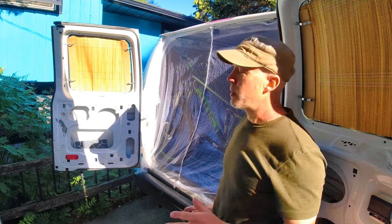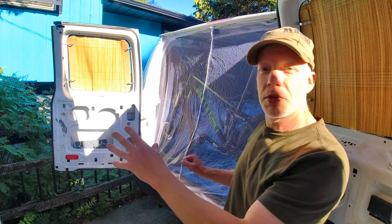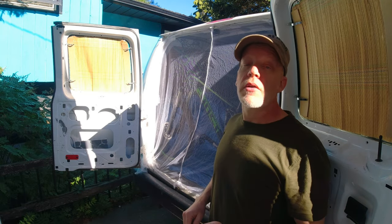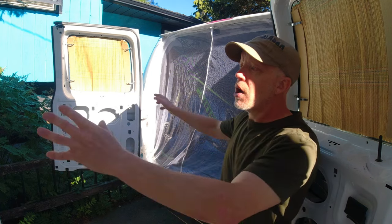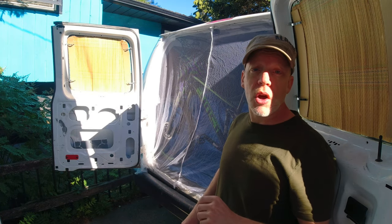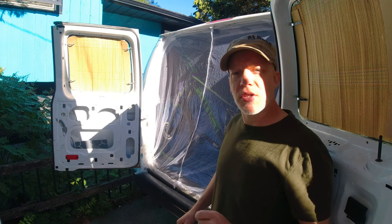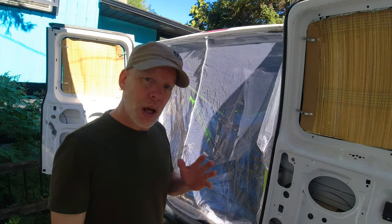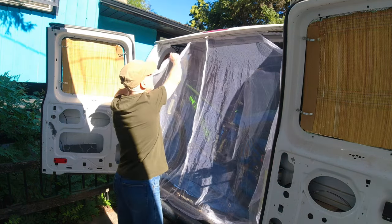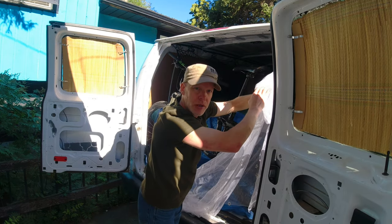It's actually quite easy to put up because the magnets, as soon as they get near the wall, will pull themselves towards it, so it nearly puts itself up. I thought about tossing the net at the opening to see if it would magically install itself, but I think that's asking too much. And when you're finished with it, it comes down in seconds — just be gentle because you don't want to rip the magnets off the netting.